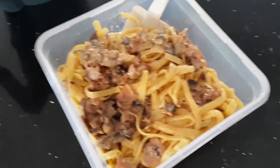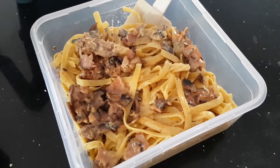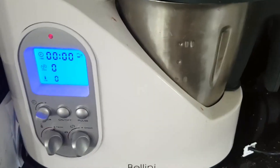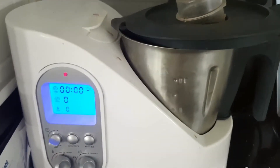I hope you enjoyed making creamy pasta with mushroom and bacon with me, and I hope that shows how easy the Bellini — or equivalent machine that you have — is to use. The best part of this machine is once you're done cooking, it essentially self-cleans.